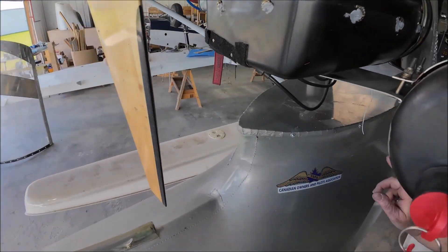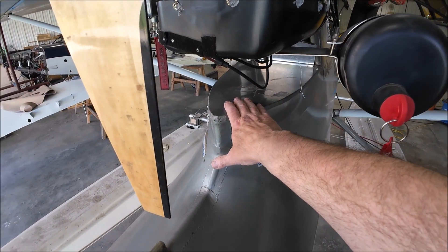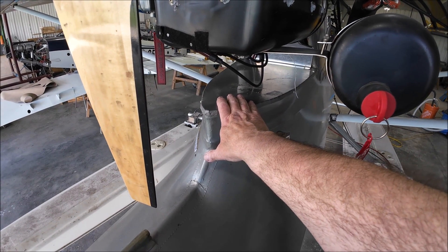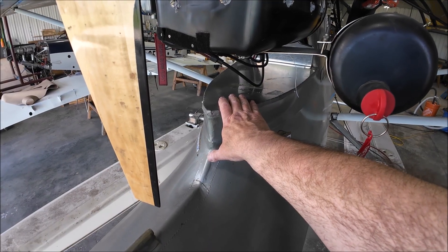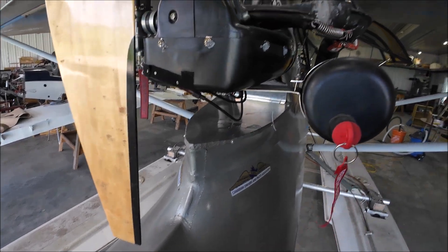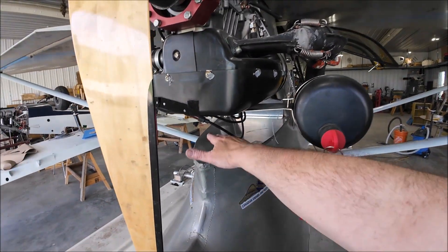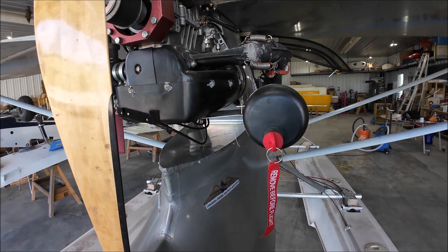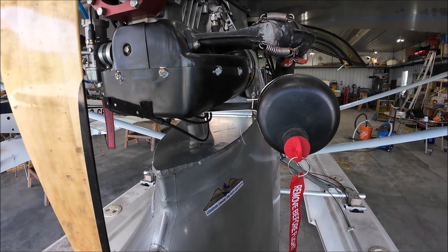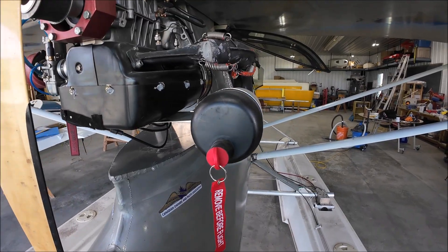I used nut plates to hold this on. I was originally going to use Zeus fasteners, but I thought I'm not going to be getting in and out of this on a daily basis. If I need to get in there, screws and nut plates — and rib nuts up front. Now if there's a gas leak or something, it won't just flood the inside of the airplane. That took a little while.